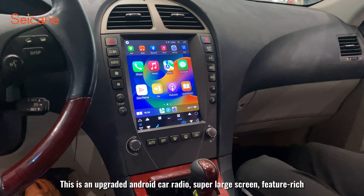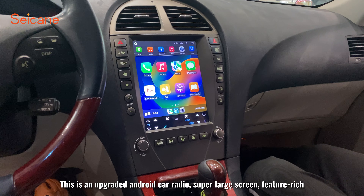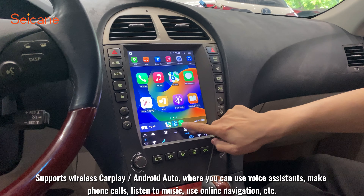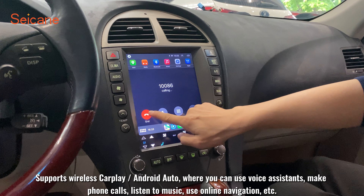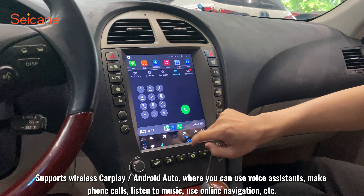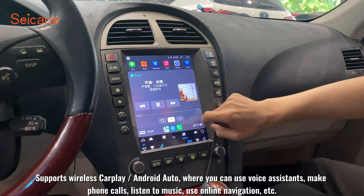This is the upgraded Android car radio — super large screen, feature rich, supports various CarPlay and Android Auto, where you can use voice assistants, make phone calls, listen to music, use online navigation, etc.